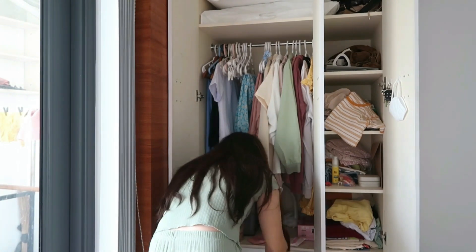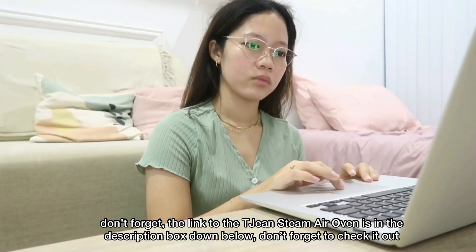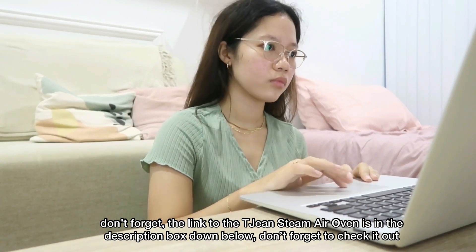That is it for today's vlog. I hope you guys enjoyed this. And don't forget, the link to the Tijin Steam Air Oven is in the description box down below — don't forget to check it out. Bye!